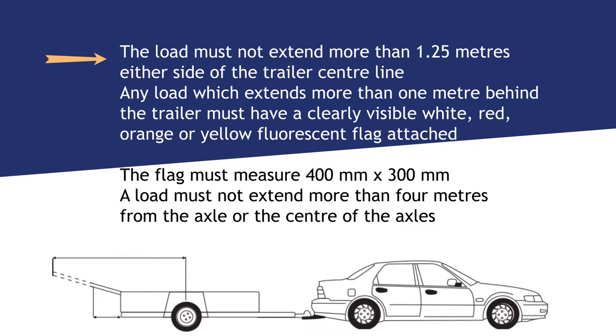The load must not extend more than 1.25 metres either side of the trailer centre line. Any load which extends more than 1 metre behind the trailer must have a clearly visible white, red, orange or yellow fluorescent flag attached. The flag must measure 400mm by 300mm.